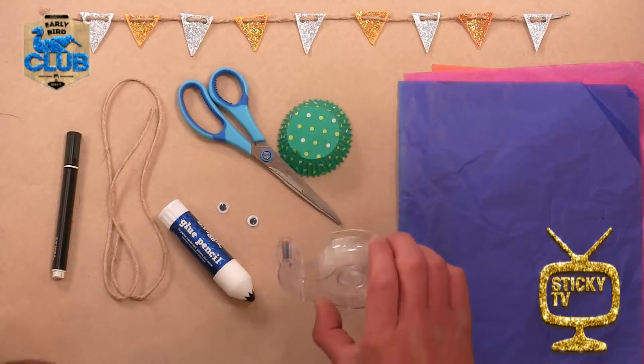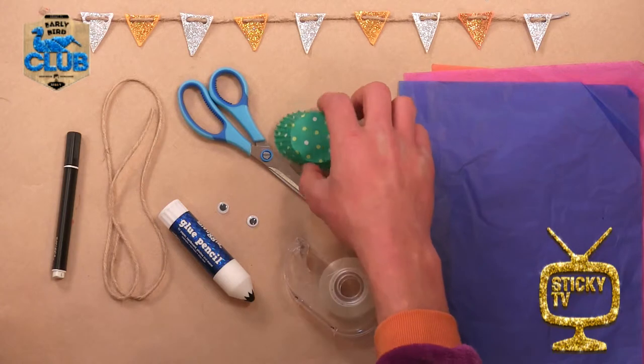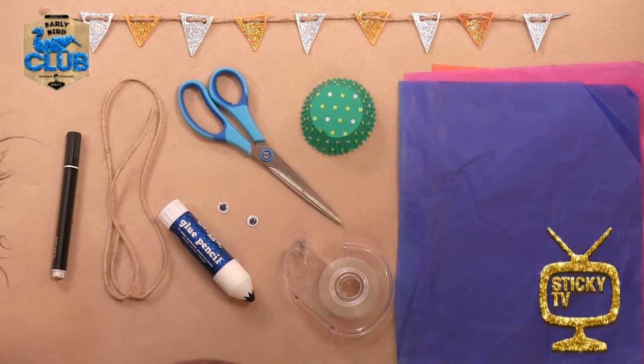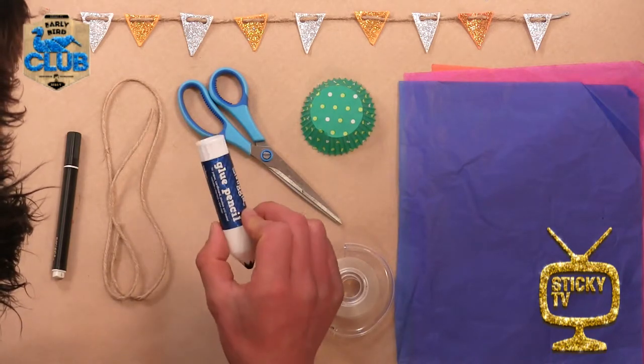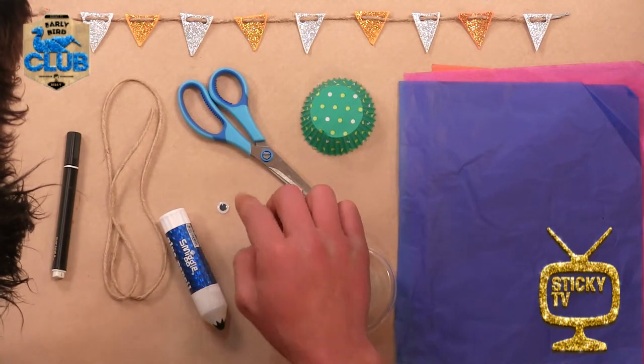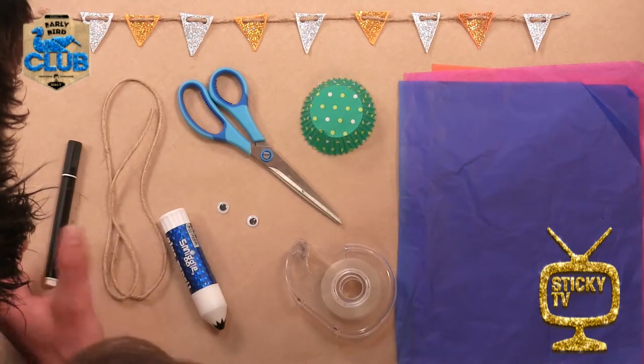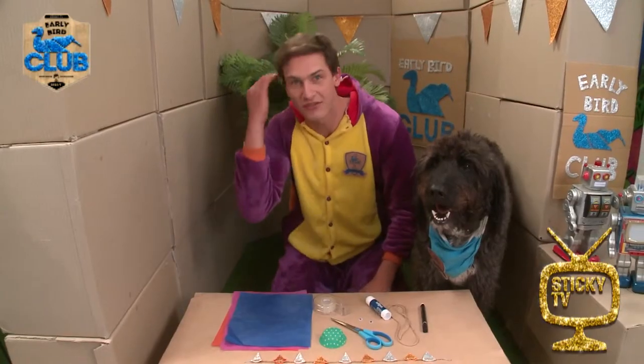I've also got some sellotape here, a little muffin cup — a little paper cup. I've got some scissors, so you may need someone older to help you out with those. And I've also got some glue, some googly eyes — but if you don't have googly eyes, just draw on some eyes with a marker pen — and I've got some string. Alright, are you ready to get into it?